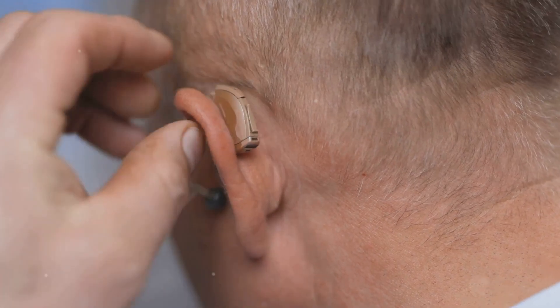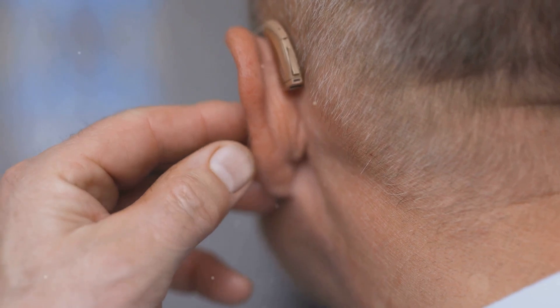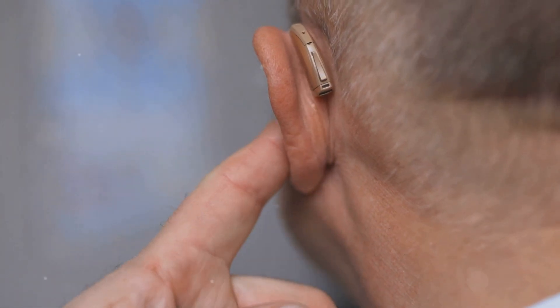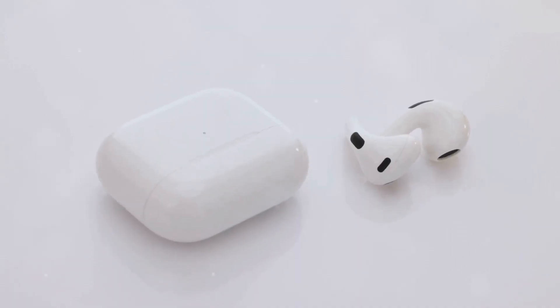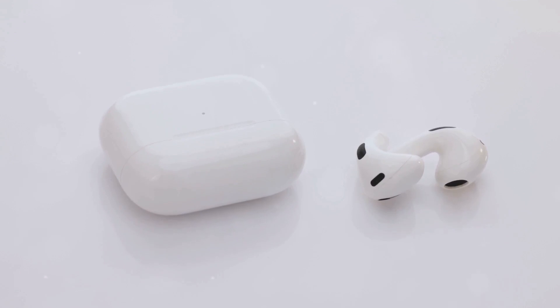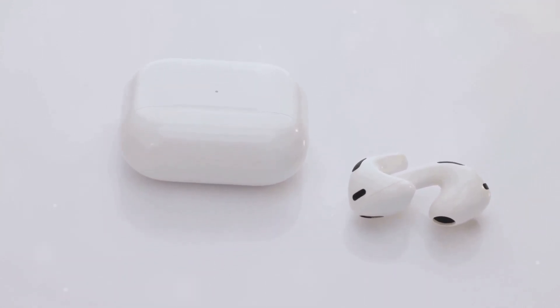Whether you're an avid jogger, a busy professional, or someone who simply enjoys high-quality audio, the Nothing Ear Open has something to offer. With their extended battery life and thoughtful design, these earbuds are more than just a fashion statement — they are a practical and enjoyable addition to your daily routine.